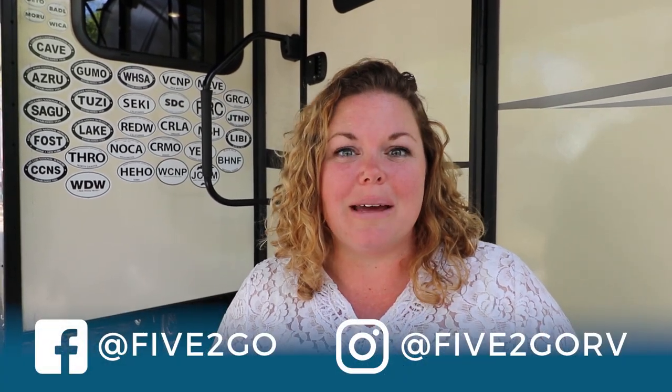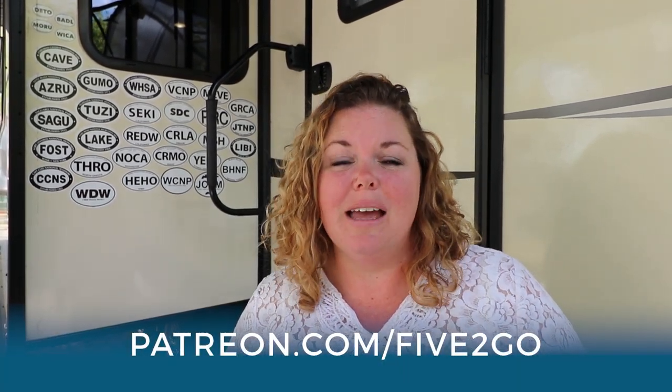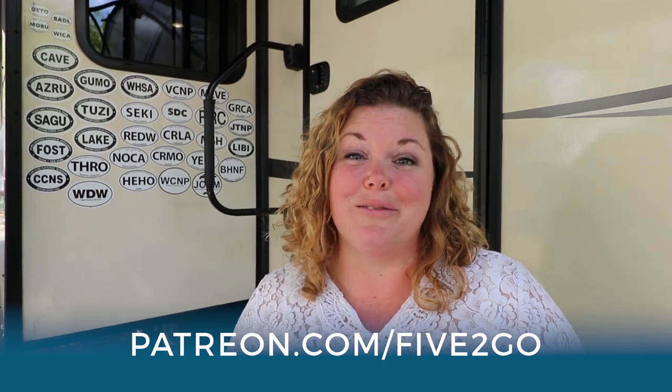Thank you so much for watching! Don't forget to like, comment, and subscribe. Let us know in the comments how you set up your area when you get to a campground. Check us out on Facebook, Instagram, Twitter, Pinterest, and FiveToGo.com, where Brian is writing really good blog posts about camping, traveling, and doing things with kids. If you'd like to go behind the scenes, check us out on Patreon.com/FiveToGo and join our Five to Go family. Happy Easter and we'll see you later — bye bye!